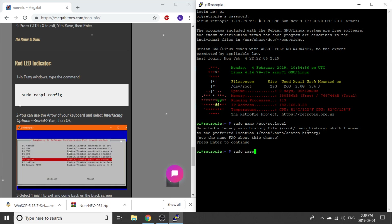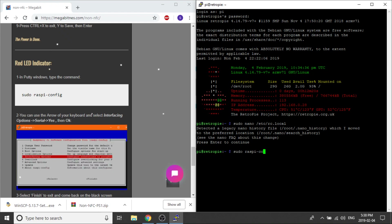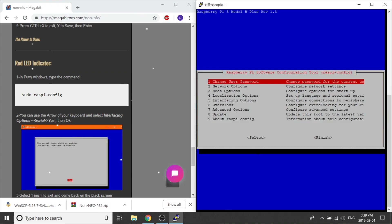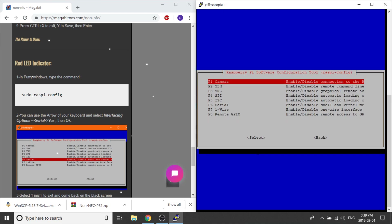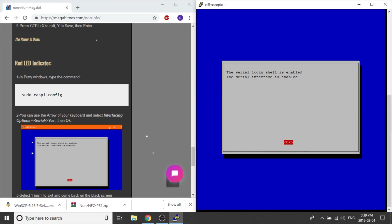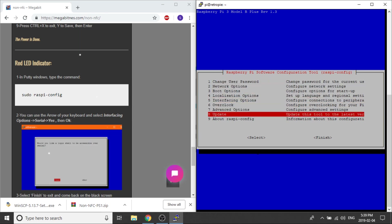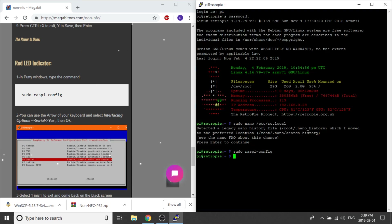The next thing we need to do is configure the LED light. Still within PuTTY, we want to access our RASPi config. From this menu, we want to select interfacing options, then serial, then yes, and then finally okay. Then I select finish and it exits and takes me right back to our terminal.